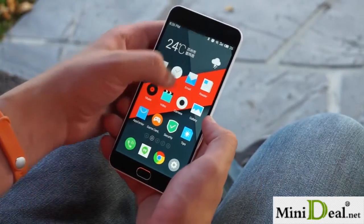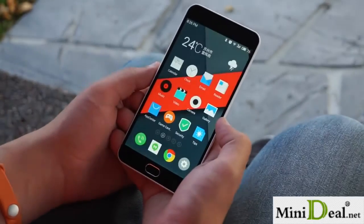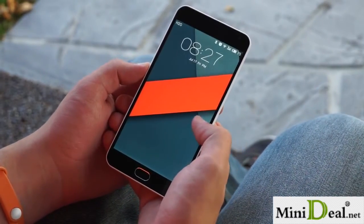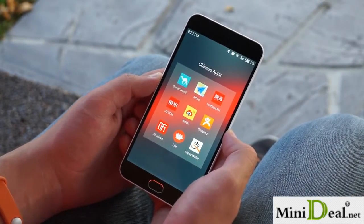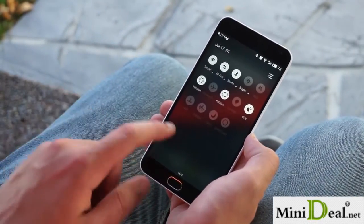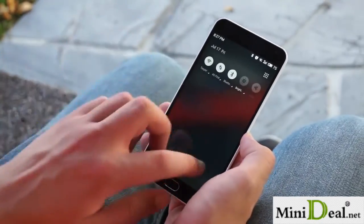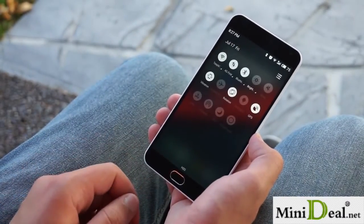Finally, the animations throughout the operating system, despite taking some obvious inspiration from a certain fruity tech company, are consistent and provide a very nice visual experience. Now to the negatives. The lock screen doesn't display your notifications, the launcher does not include an app drawer, and the phone ships with a bunch of useless Chinese apps, which thankfully can be uninstalled. The notification tray still lacks a settings shortcut, so if you want to access the settings, you have to go home first and then find the settings app. The settings app itself is a very watered-down version compared to stock Android, and the pre-installed keyboard isn't very good for English users.